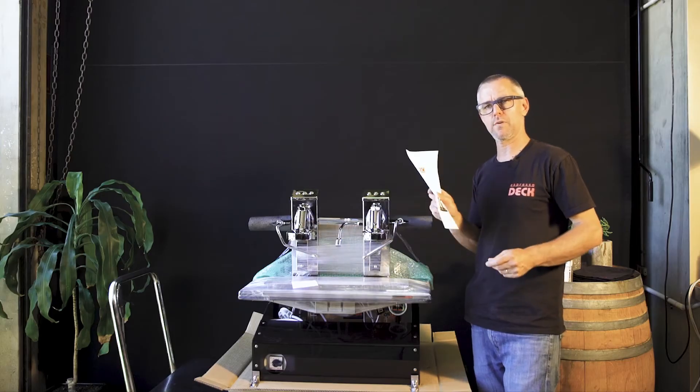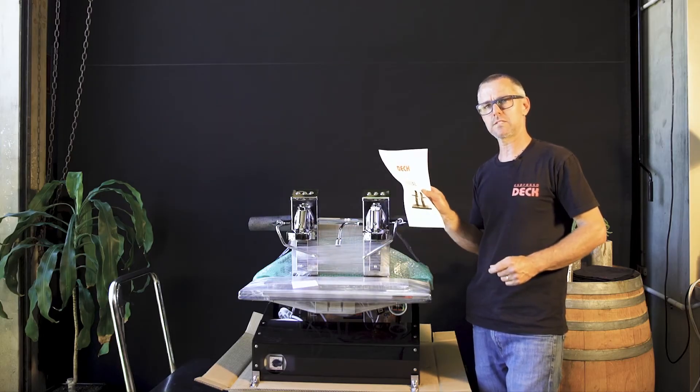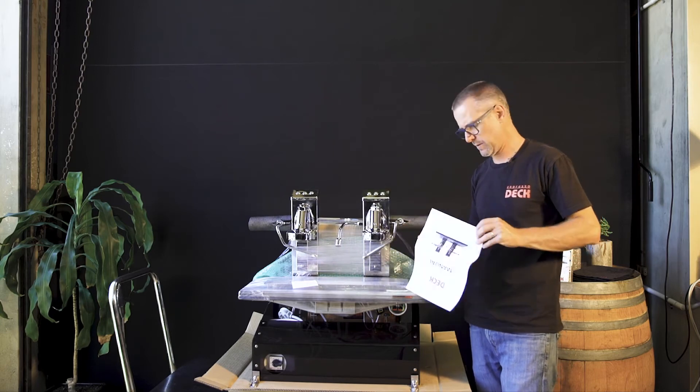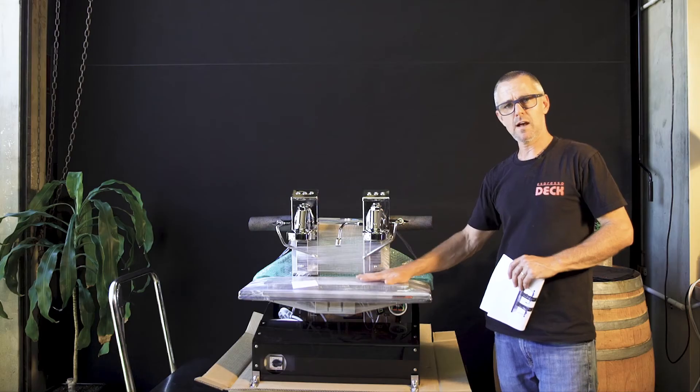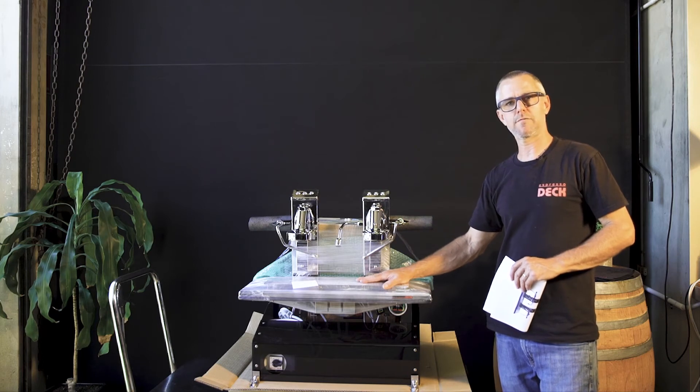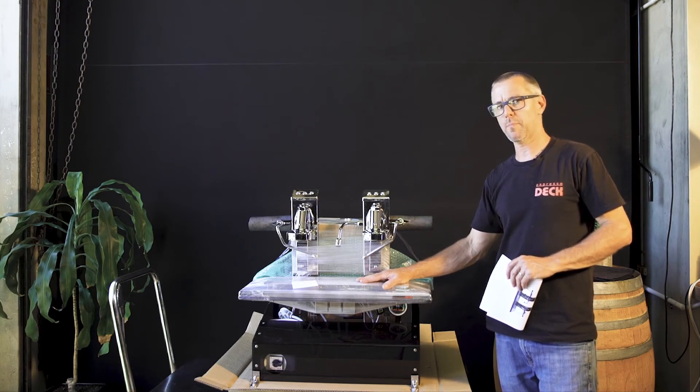Once you've removed your coffee machine from the skid, it's time to install. Make sure before you're installing that you're reading the manual — that's got a lot of helpful information there for you, particularly the cutout sizes. Make sure you get the correct cutout size for your particular model. After you've removed your espresso deck from the skid, you're ready to drop it into the hole.